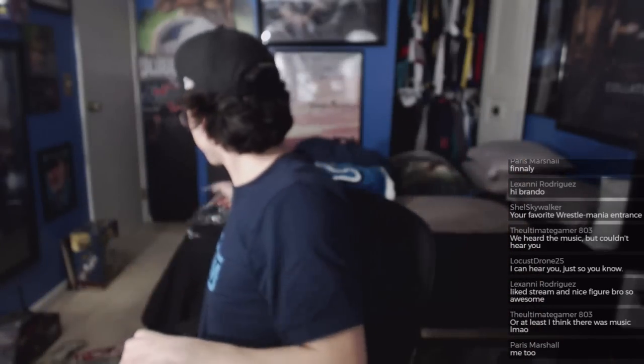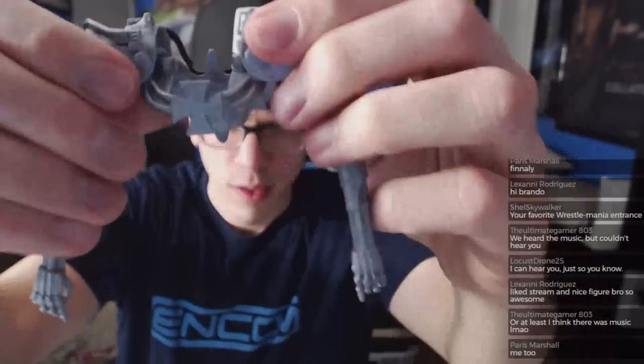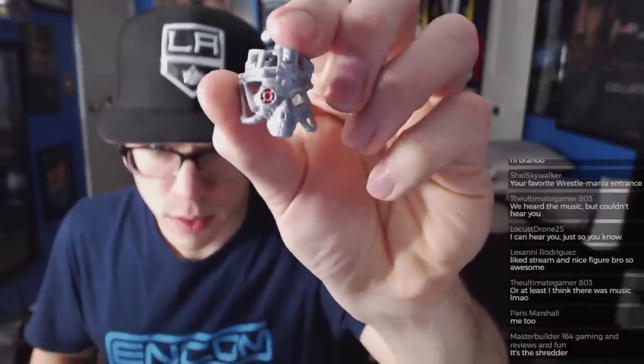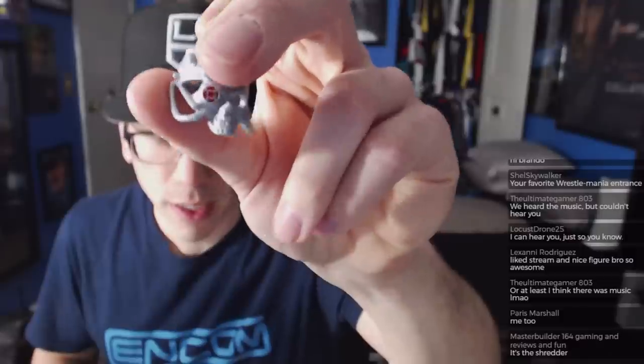The headpiece is softer rubber while the gear itself is harder plastic. Looks kind of cool, it's a nice little headpiece. What's up Alex — what's my favorite wrestler? Is that a question for me?